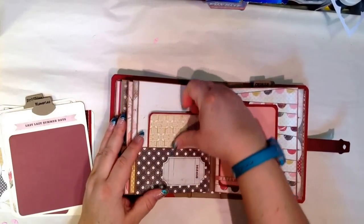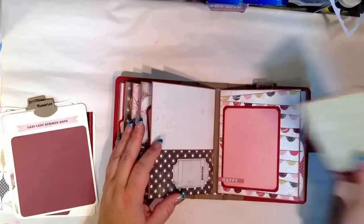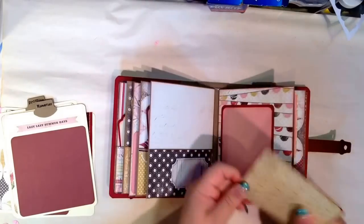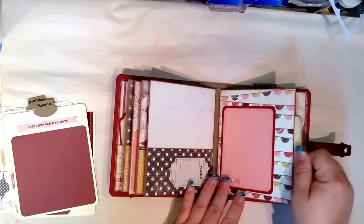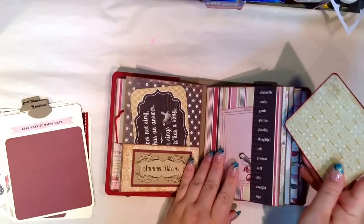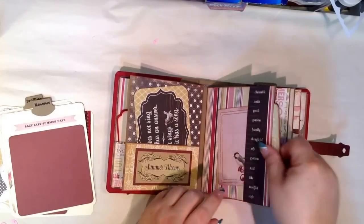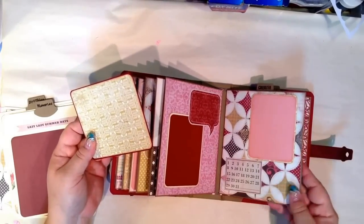Some of these I've left so you can slide stuff in, and some I didn't. There are two pages that actually have side-loading pockets for extra photos — and I think this is the other one here. I did that so that if you had extra photos or whatever else, you could just slip them in there and store them in the album.